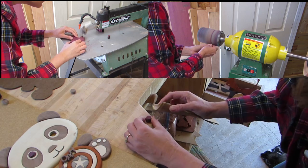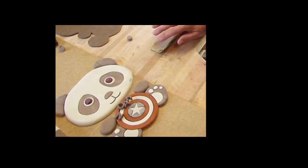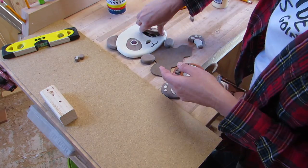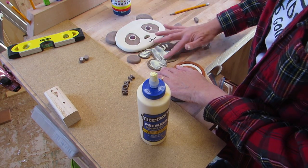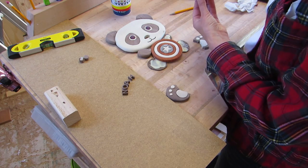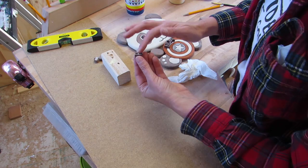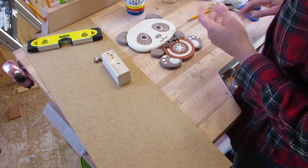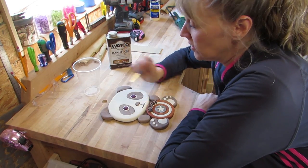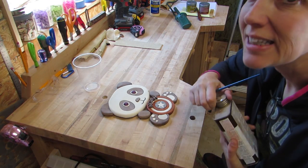Then I glued it all to the backer board with wood glue. I usually use a small paint brush to spread the glue but for some reason I used my fingers this time. I spun the shield around quite a bit to try and make the gaps toward the top so that the letters of Noah's name would cover it, and that worked pretty well. I did use a small brush to do some glue cleanup. I'm going to put some Danish oil on this and then I think I'll do a spray of polyurethane over that after it dries. I'm really excited about this.